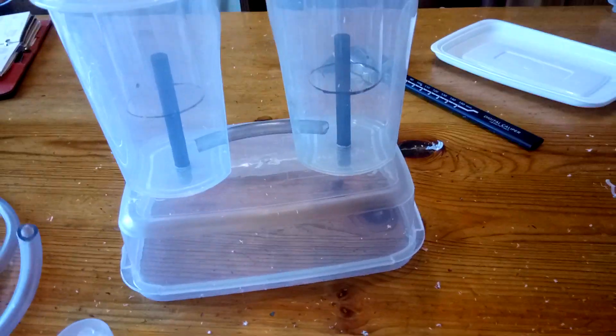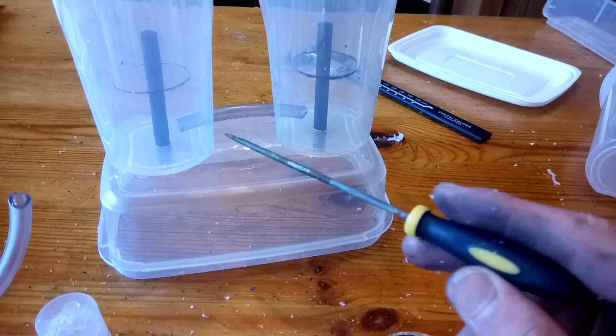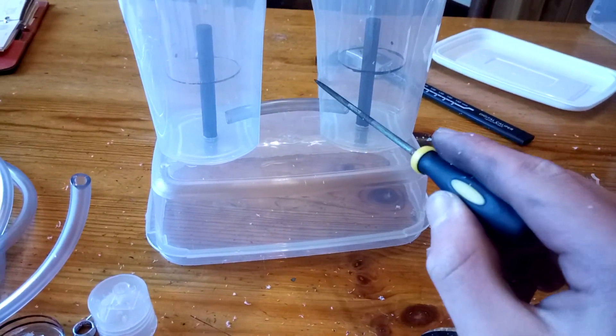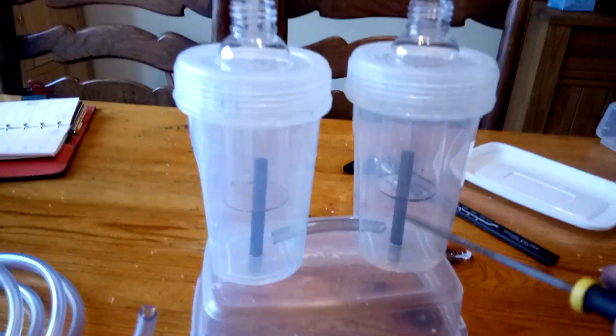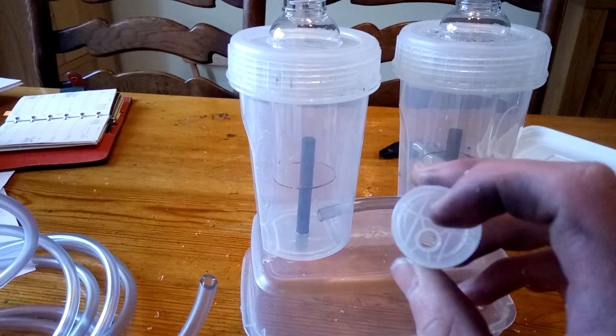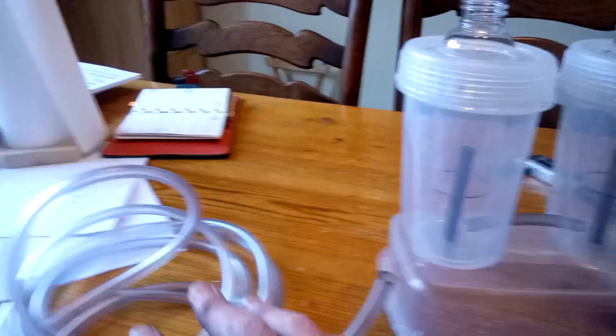I've added this bottle to the food container to add some height so I can connect the graphite rods to my cables. This pipe connects the positive and negative side, and these travel bottles collect gases which connect to this lid, which connects to my vinyl piping.